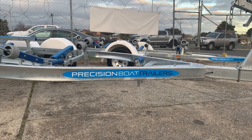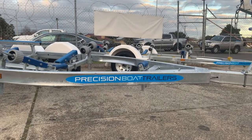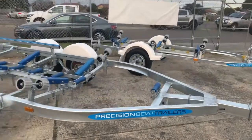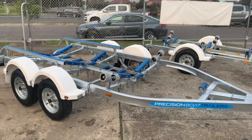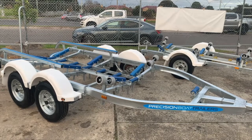Hey guys, thanks for stopping past Regal Marine's virtual boat show stand. Today we're at our trailer manufacturer, Precision Boat Trailers. They're our trailer manufacturer of choice that we put under a lot of our brand new Bluefin boats, and also for people that want to do trailer swap-overs.